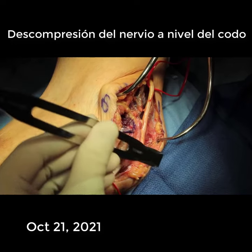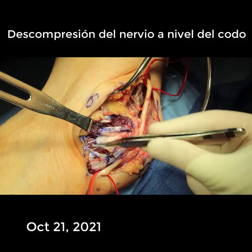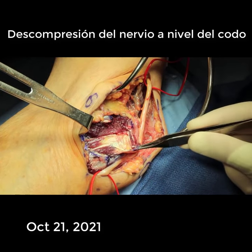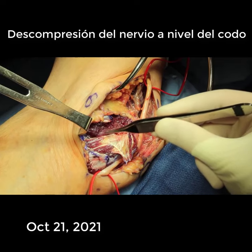As you can see here, I have developed a little fascial belt from the flexor musculature. We will use that belt to secure the nerve in front of the medial epicondyle, and I have made a channel in the muscle to hold the nerve.